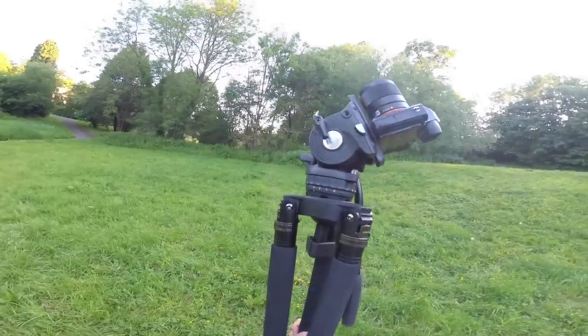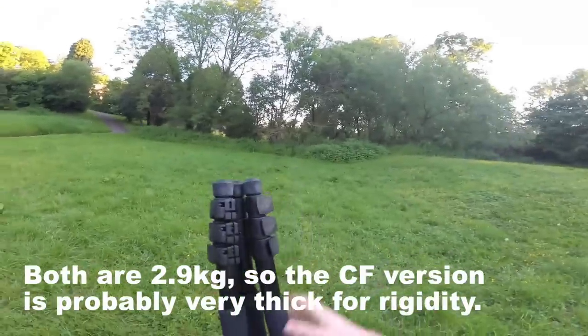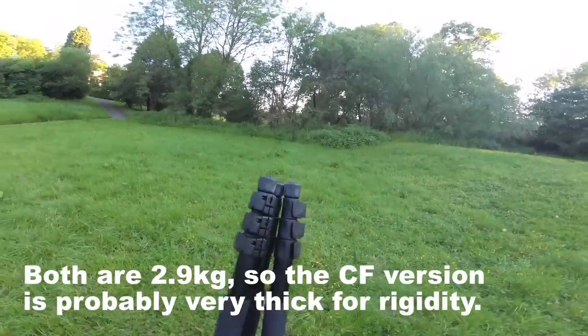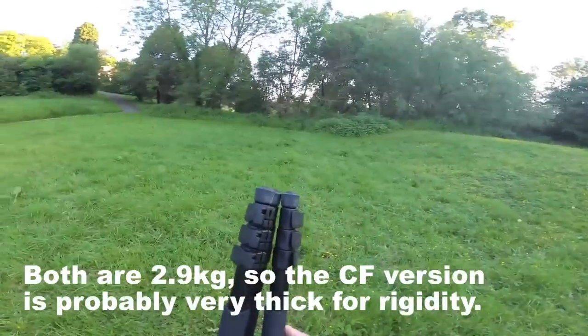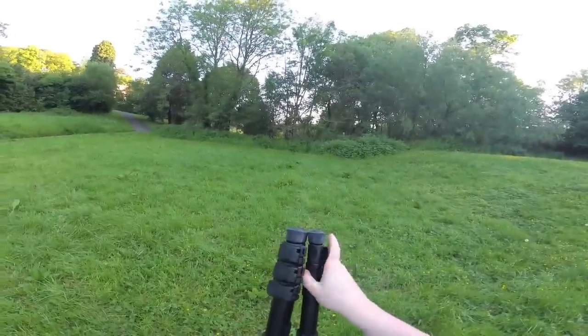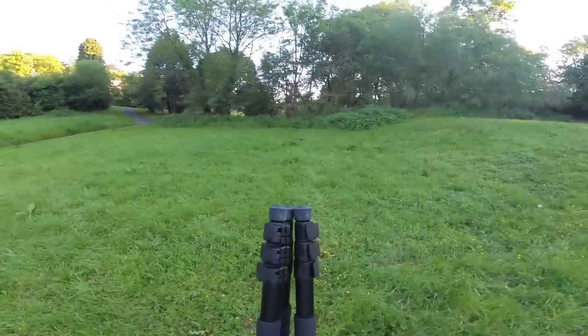These are the aluminium version. There is a carbon fiber version as well, which has twist locks rather than flip locks — which is why I went for this one. I just don't like twist locks, but some people do. I think they can actually make the carbon fiber version with clip locks if enough people request it, so if that's something you really want, just send them a message.